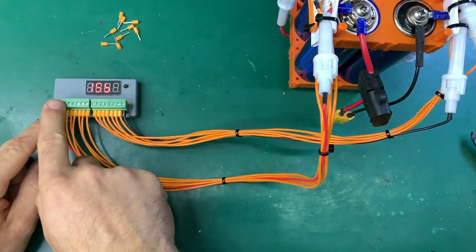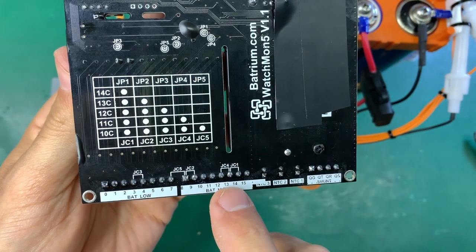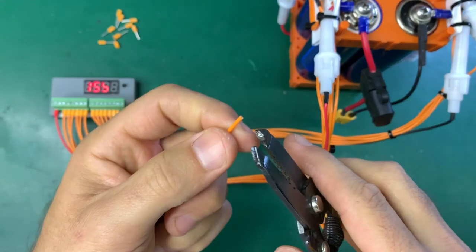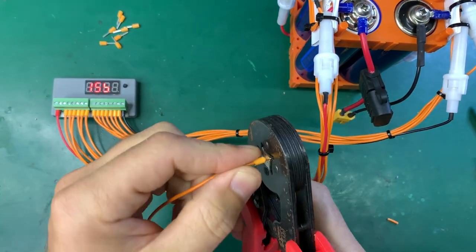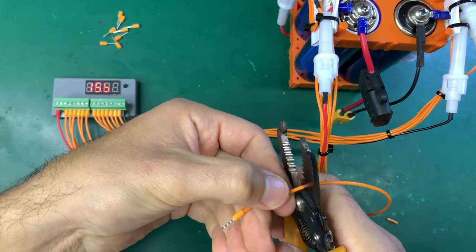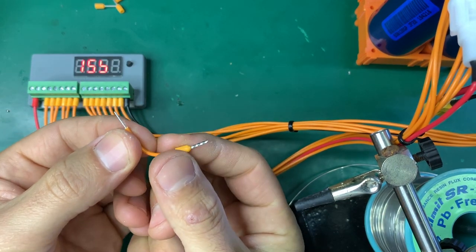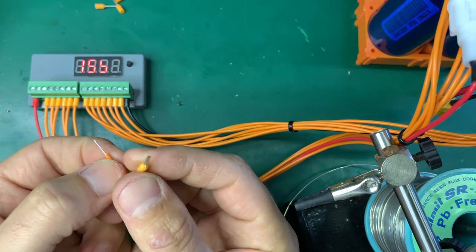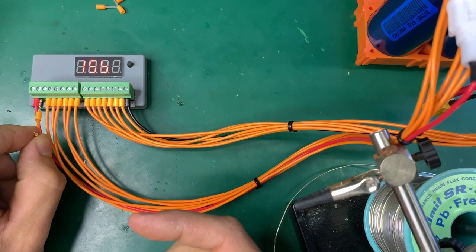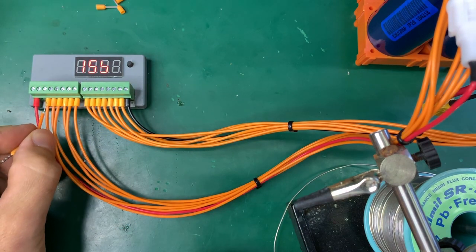This is a 14-cell series pack, and since the BMS goes up to 15 series, we need to put the jumper between number 13 and number 14. We use a short wire connecting 13 to 14. One side gets the larger ferrule for the screw terminal hole, and the other side — a bare wire — goes inside number 13's terminal.